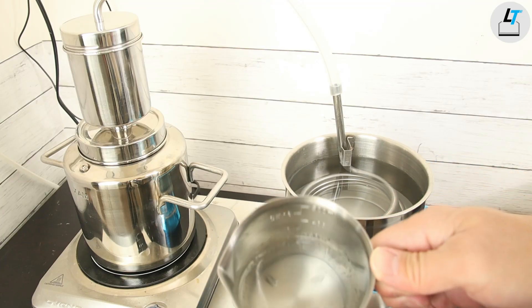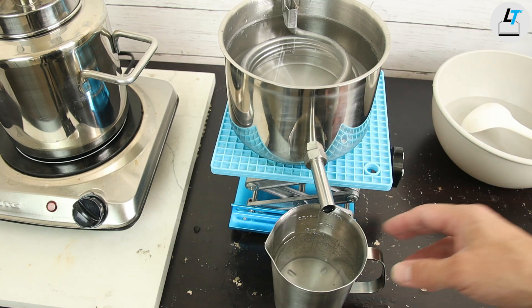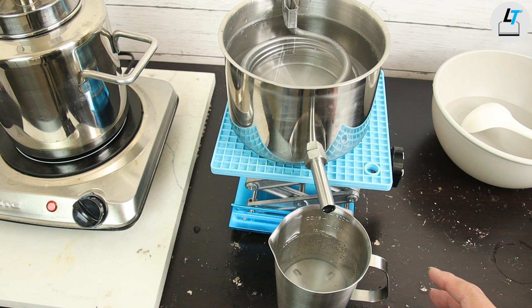I collected 300 milliliters — that is three times the amount of powder added to the pot. I'm going to stop the distillation here and will show you the soup later on.